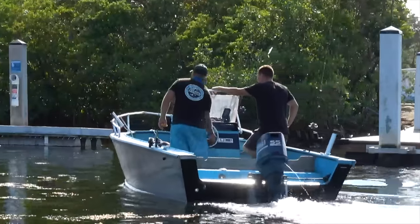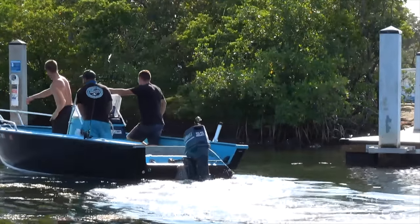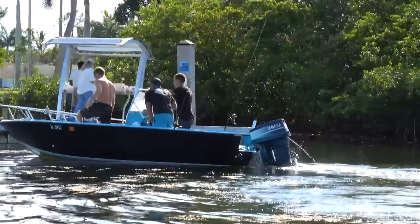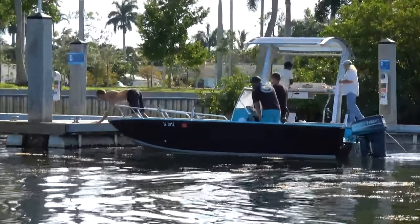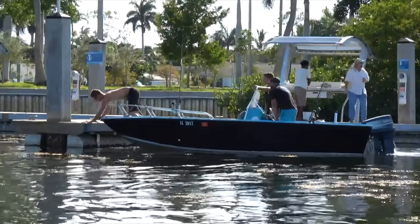Our crew is going to go over to the courtesy dock, coming in with a heavy bow-first approach. Taking it easy as they approach the dock, and his buddy is going to come up from the front of the bow, grab the dock, and they'll walk it over. Those guys are pros.